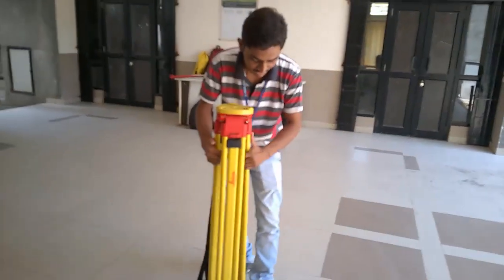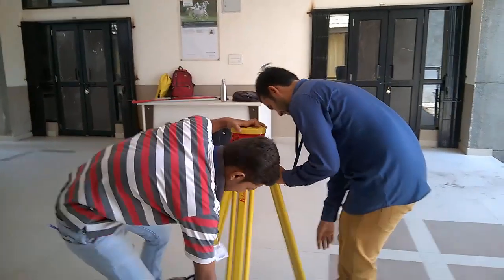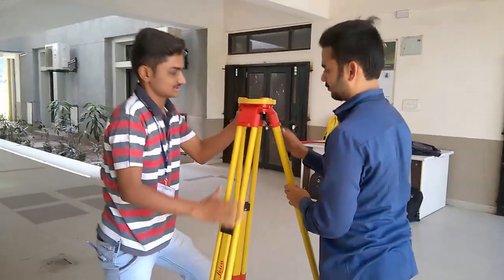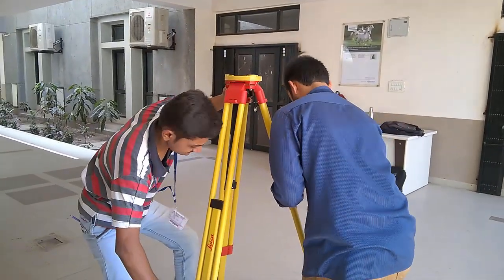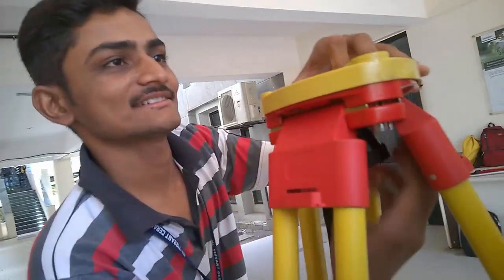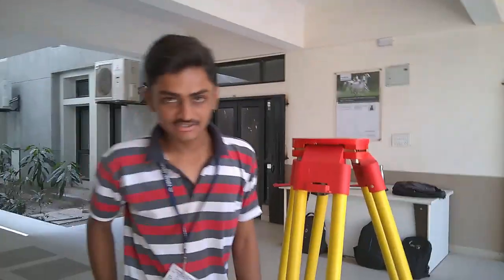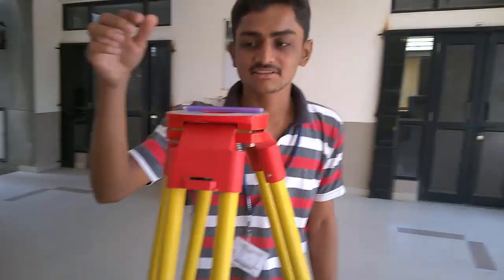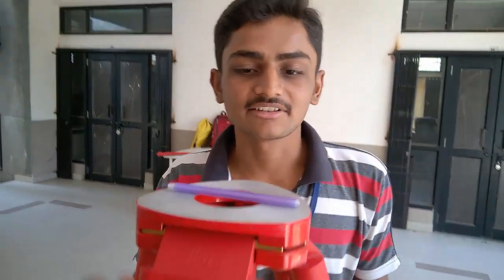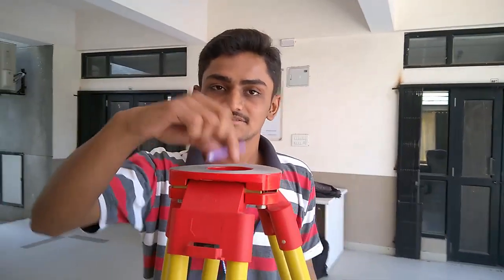Spread the tripod and open it. We will do the temporary leveling of the tripod. Place the plumb bob on like this and you will see that the balance becomes steady. Check that the tripod is properly leveled. Thank you, leveling master.